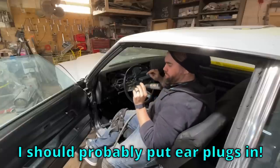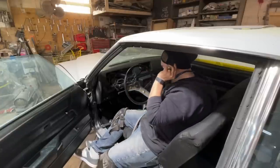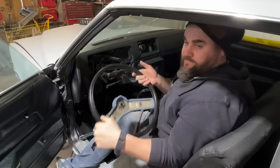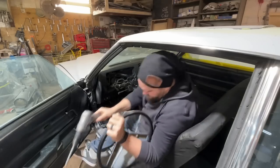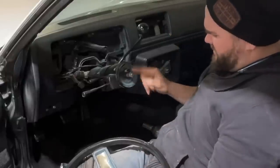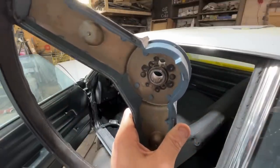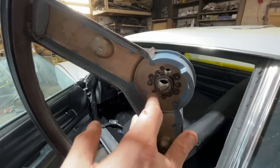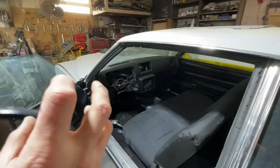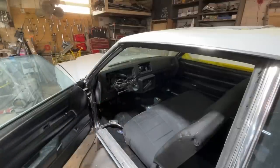Should probably put the ear plugs in first. There we go — every time, every single time. Didn't touch the threads, nut is still intact. The reason they get so tight is you just have a little bit of rust form in between the grooves and they seize to the shaft. Air chisel knocks them loose every time. Now let's put on the new steering wheel.